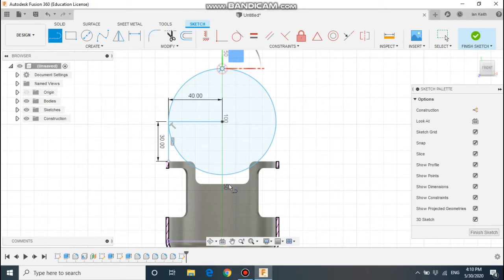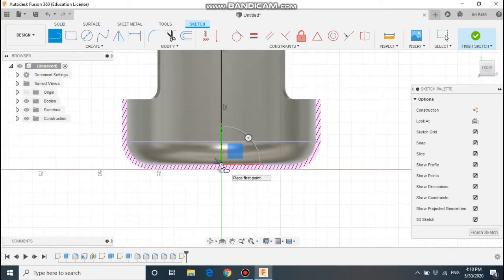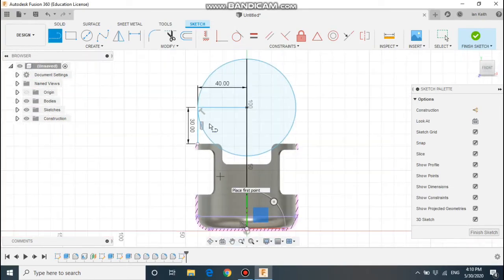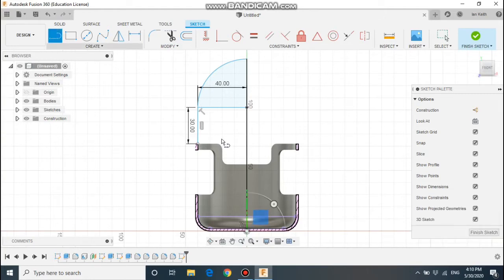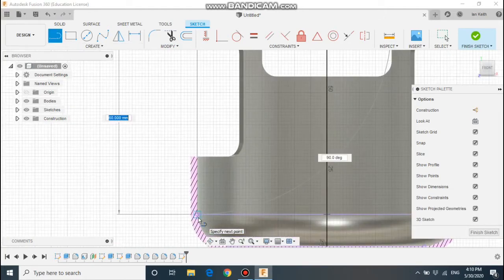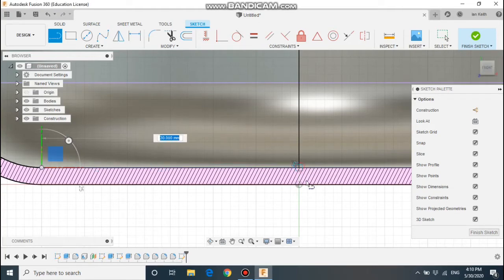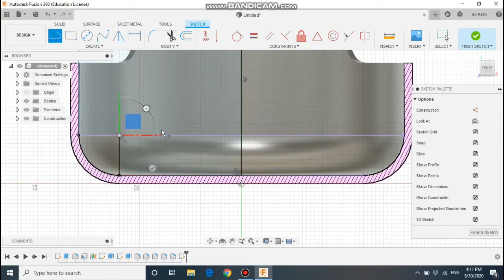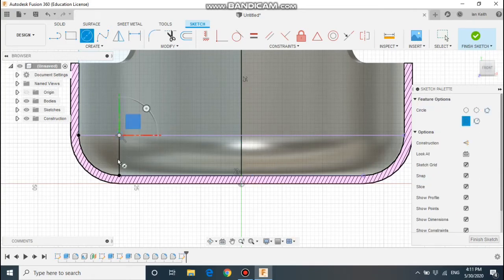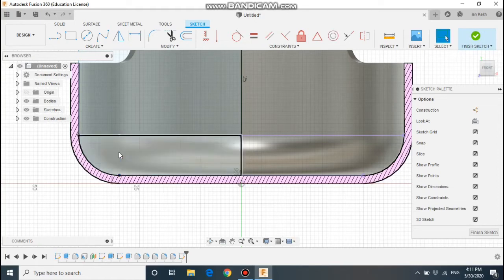Next step: we're going to draw some lines down, so a line down the centre. When you use the revolve, you'll need to draw half the shape and spin it around the centre point. We're going to use the trim tool — that's the scissors — to trim away the parts of the circle we don't need. Now I'm going to complete my shape: draw a line down, one along the bottom, and a curve — draw a line up, find the centre point, draw a circle to make the curve, then trim the bits of the circle we don't need. Let's make the vertical line a construction line and delete it.